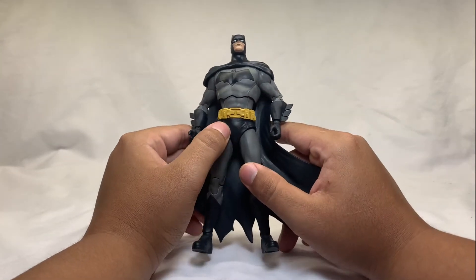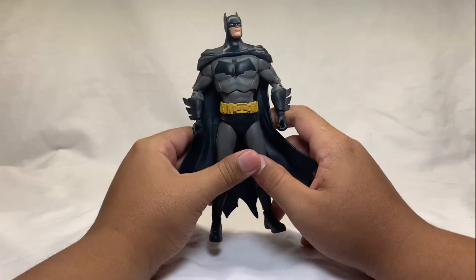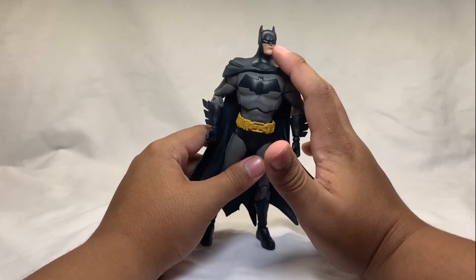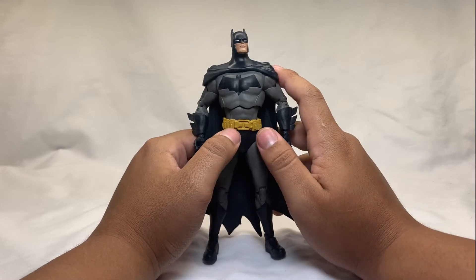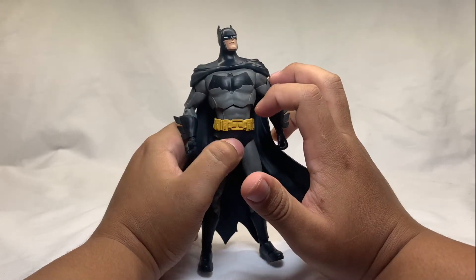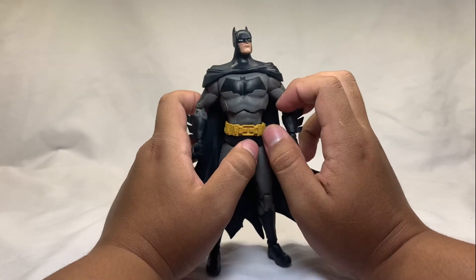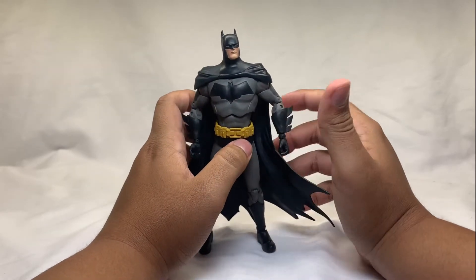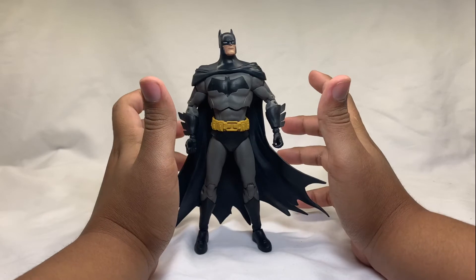As for paint, there's not much on this guy besides the pelvis area and his boots. The dark spots are painted, his eyes are painted on his face, and the belt is painted yellow — though I wish they made it a little more black because you can see the gray peeking through. It's noticeable but not a big issue.